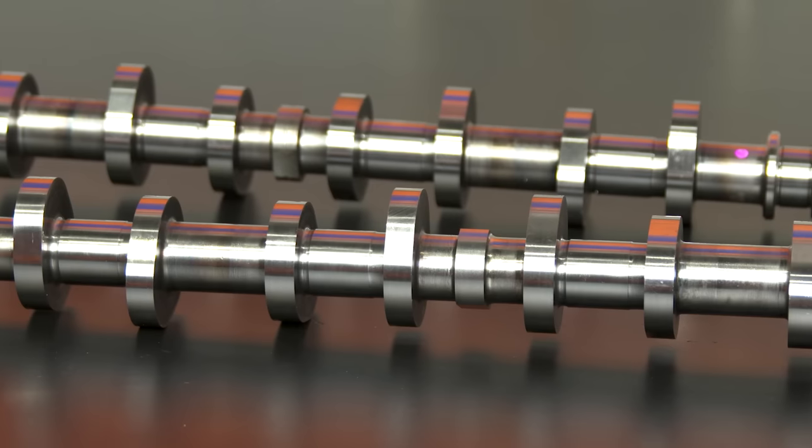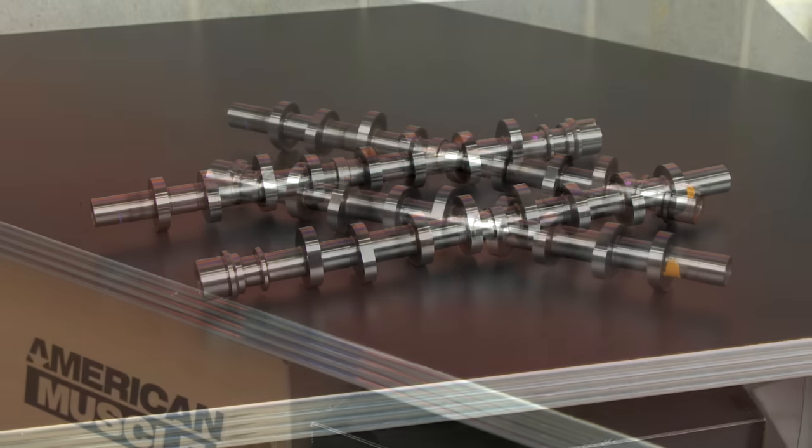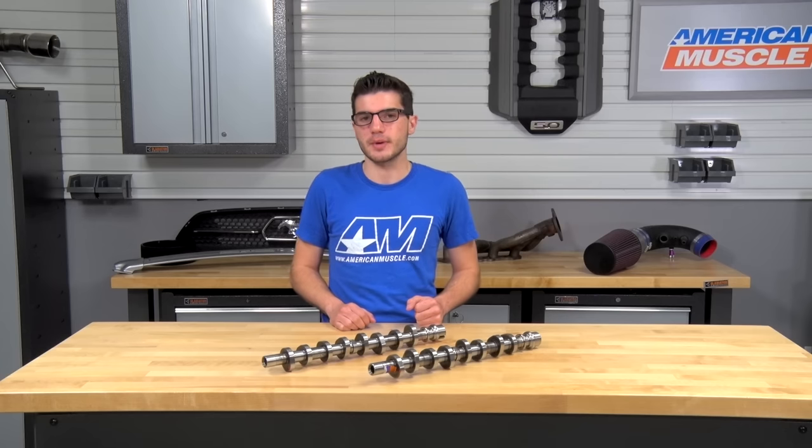Price-wise, it can get a little tricky depending on which route you take. Just for the cams alone — what you see on the table here — will cost you just about $600, which is pretty average when comparing it to all the other cam options on the market and the others from Comp.